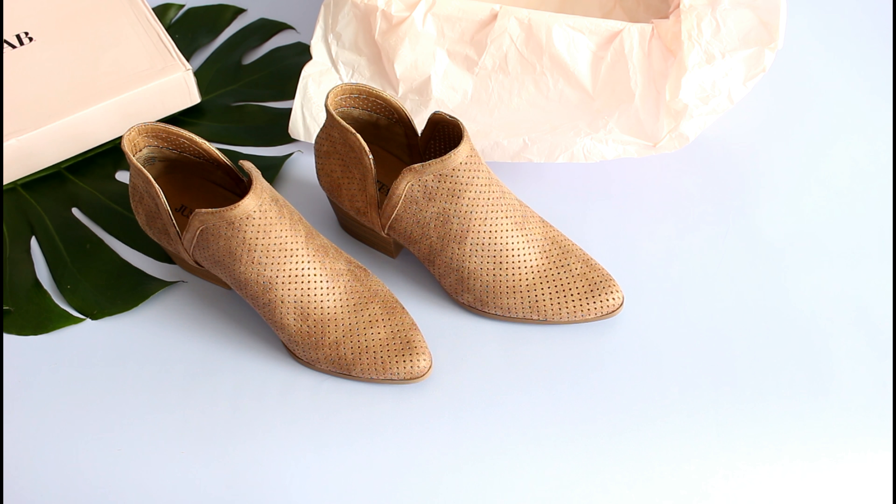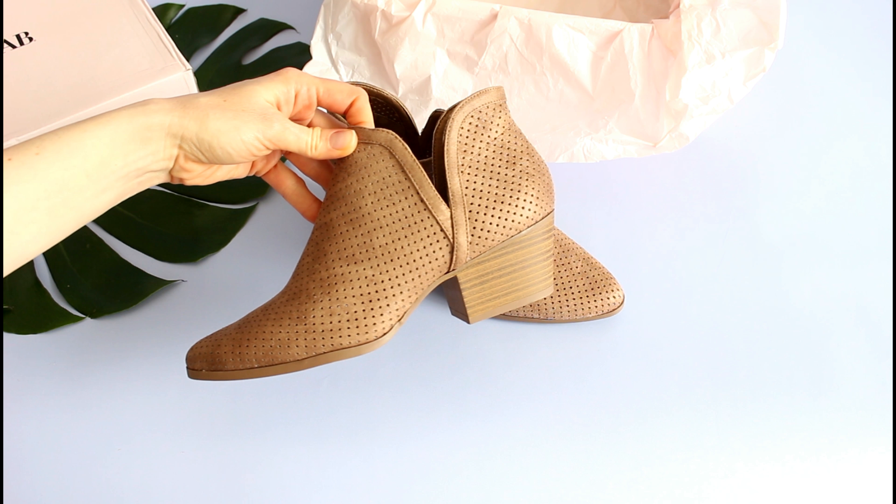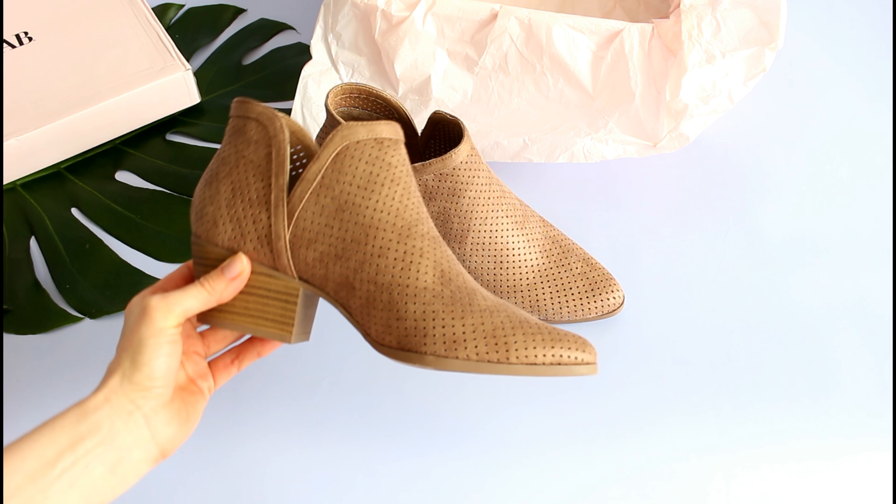So there we have it — this is the style I ordered this month. I'm super happy with them; I actually have plans to wear them tonight when we go out for dinner. I feel like I will wear these a lot this summer — easy to slip on and just cute and trendy. I'll put all the details and a link to the website down below. Make sure you comment below and let me know what you think and if you want me to keep doing JustFab reviews. Thanks for watching — I'll be back with more.